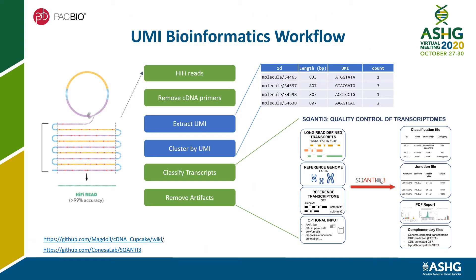The bioinformatics workflow takes the HiFi reads as input, removing 5' and 3' cDNA primers, extracting cluster reads by UMI group using the IsoSeq pipeline. SQANTI3 classifies the transcripts and removes artifacts.